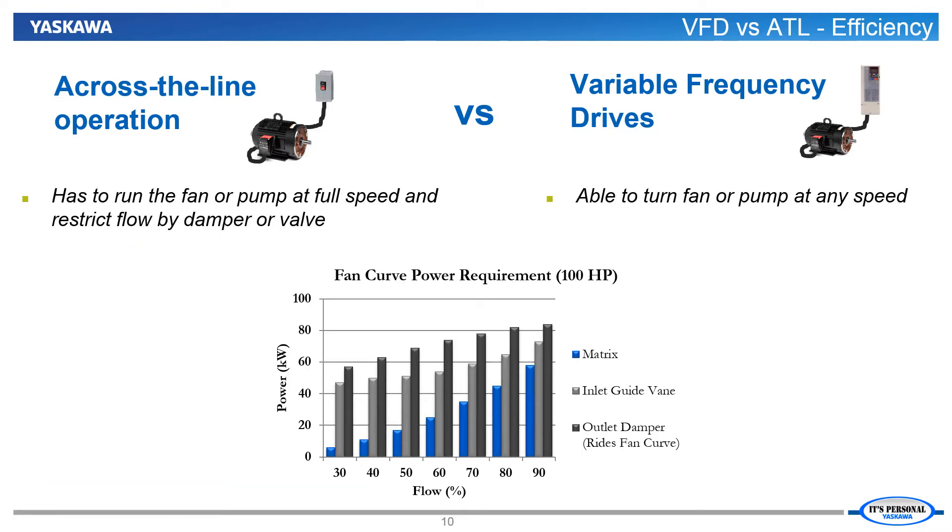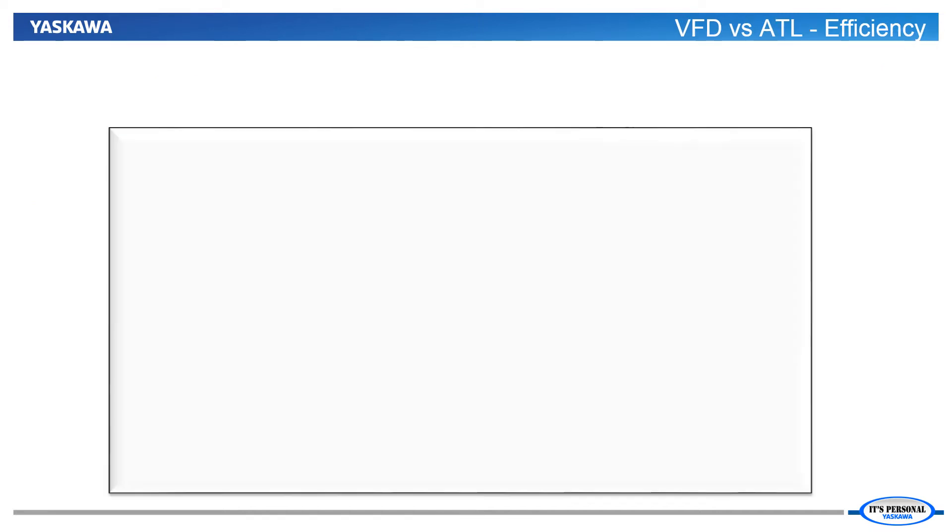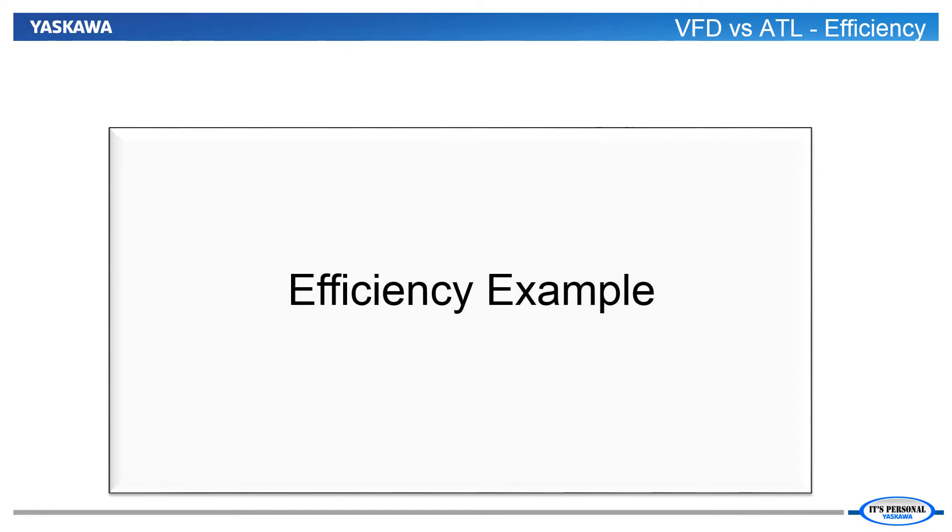Because the VFD has the ability to run the fan or pump only as fast as necessary at any moment, it can afford great savings in operation versus the single speed motor starter. Although use of an inlet guide vane and an across the line installation can achieve some energy savings as it reduces flow rates, it cannot match the much lower power usage afforded by the VFD being able to slow down the fan or pump.